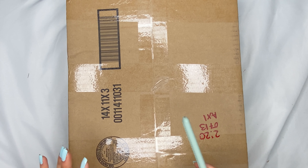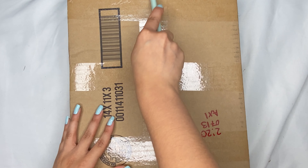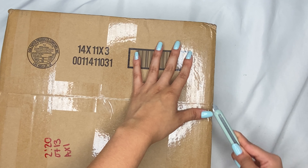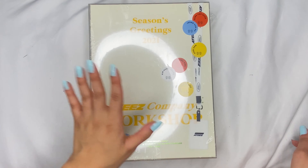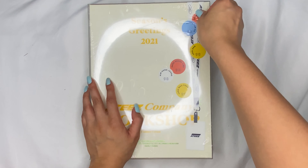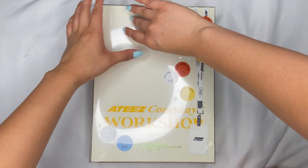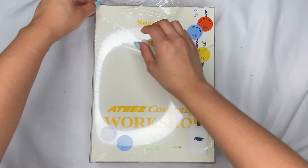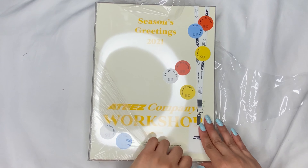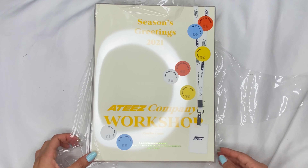Now we have the last package, which is the one I'm most excited about. This actually arrived really quickly. Here it is — the Ateez Season's Greetings. I was gonna buy it at the beginning of the year, but I didn't, and I was so mad. So I looked everywhere online and found it on Kpop USA, but I paid way too much — like $88. It was originally, I think, $65.